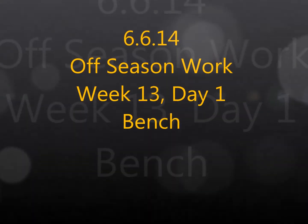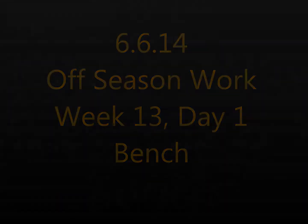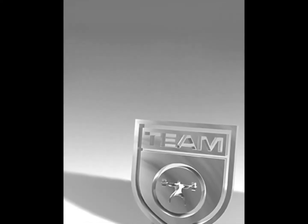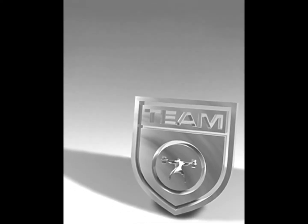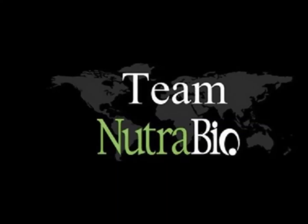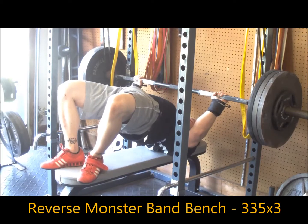What's up guys, this is Brandon Smiley from EliteFTS.com, bringing you once again another training log video with commentary. This is my heavy bench training, one of the last ones of the block here, working with some reverse monster bands on competition grip.